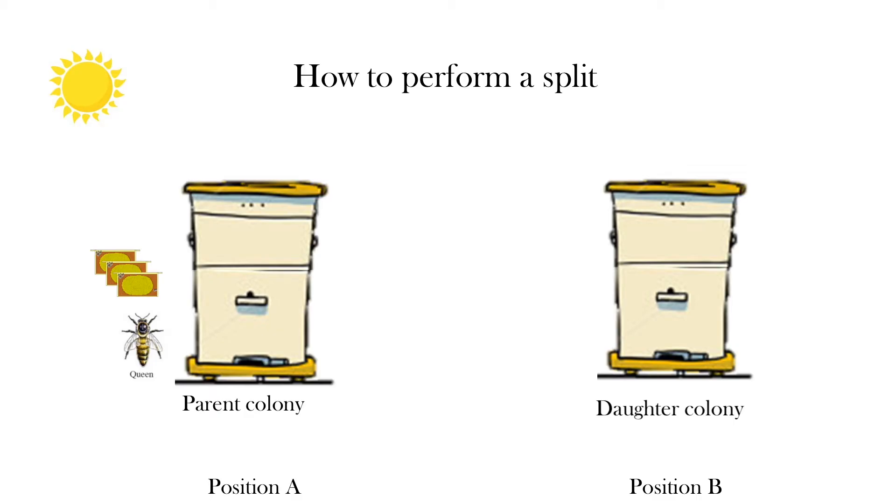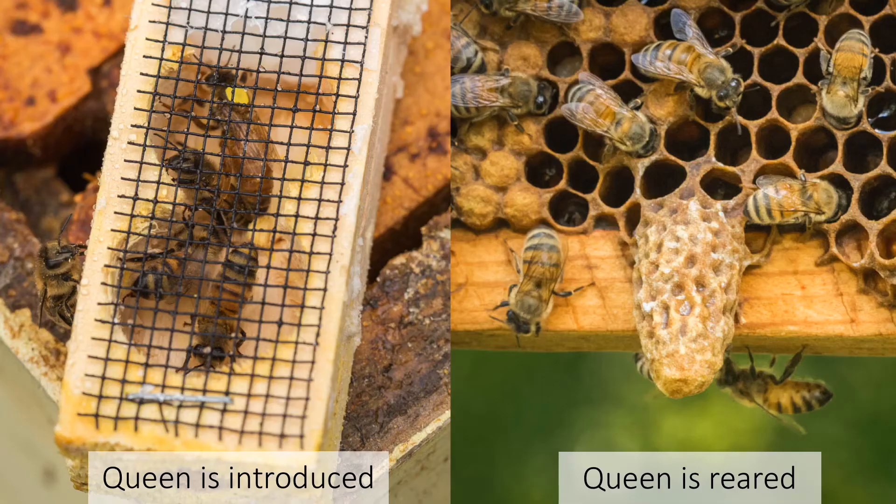At this point, the daughter colony can be left to rear a new queen. If you are introducing a new queen cell, you would do this now. There are multiple methods to requeen a colony: the daughter colony can be left to rear a new queen, you can introduce a queen cell from another colony, or a new queen with specific genetics can be introduced. If you are introducing a new queen, it is important to wait three days before introducing her. During this three-day period, workers will begin rearing new queens from worker brood, so it is important to remove all queen cells before introducing her. Otherwise, this could cause rejection of the new queen.